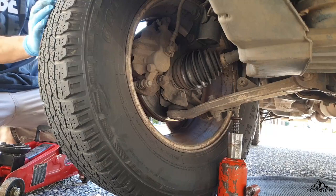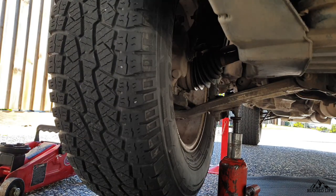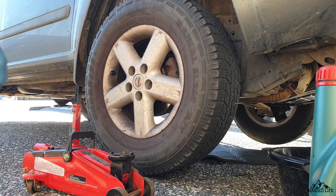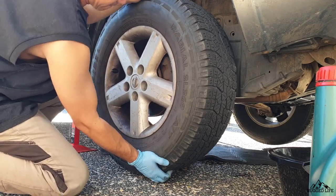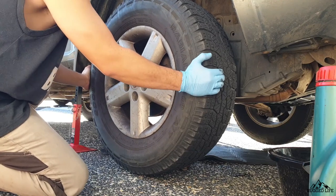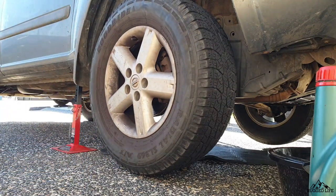Then we're going to check the wheel bearing while one wheel is up in the air. Hold it at the 9 o'clock and 3 o'clock position and give it a jerk to see if there's any play on the wheel hub. Then hold it at 12 o'clock and 6 o'clock and do the same. Then give it a spin and see if the wheel bearing makes any noises. If it's not smooth and you can hear a whirling sound, that will be it.